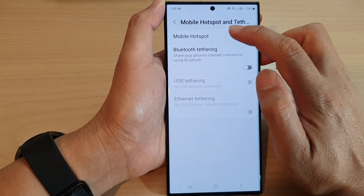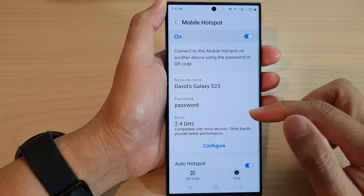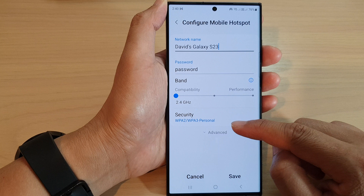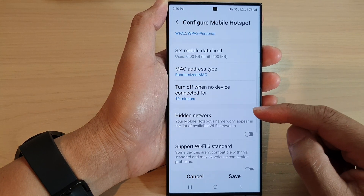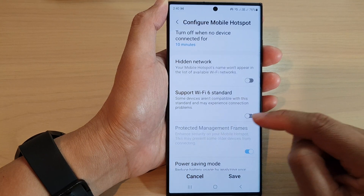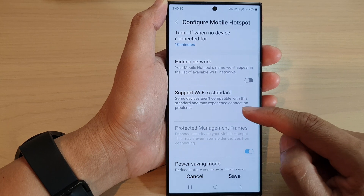Here, tap on Mobile Hotspot, then tap on the left-hand side panel. Then go down and tap on Configure. Now tap on Advanced. Next, scroll down and tap on Support Wi-Fi 6 Standard. Tap on the toggle button to switch it on or turn it off.